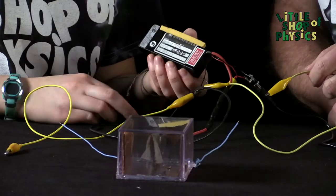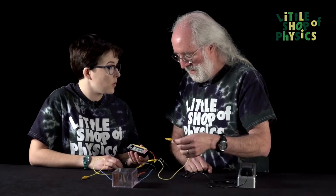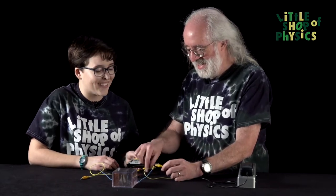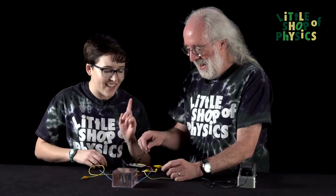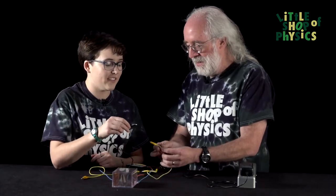So this is a power supply. It's about 1.5 kilovolts, so 1,500 volts. Which sounds like a lot, but it's not enough to kill you. It does hurt though. Can we just check this thing out and see how sparky this is?